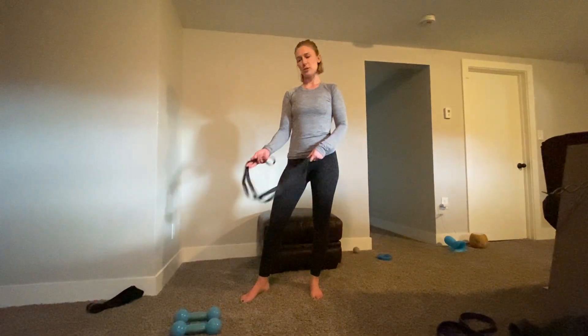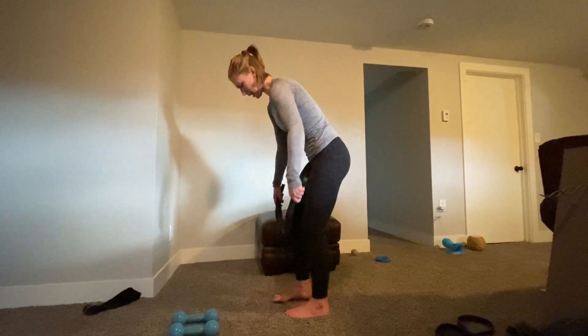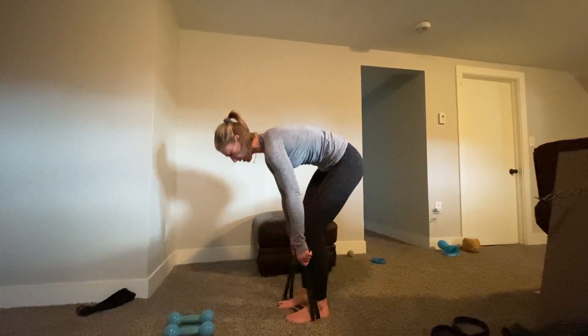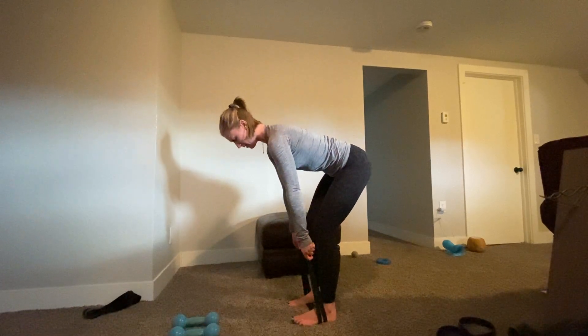All right, so these are your bent over rows. I'll show you with a band and I'll also show you if you have dumbbells as well. So you're going to grab your band. We're going to step directly on the band — my midfoot is resting on the band. Make sure to keep your feet glued to the ground.